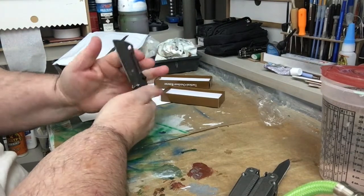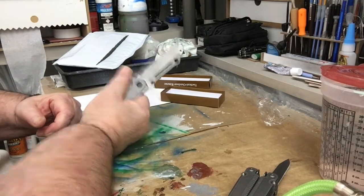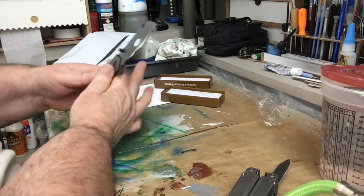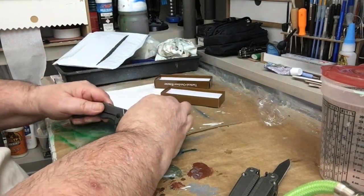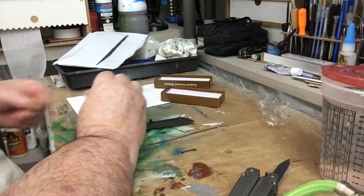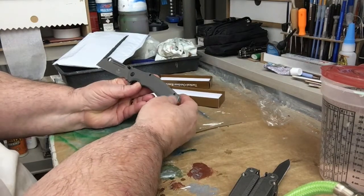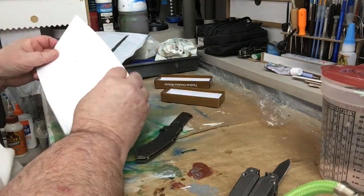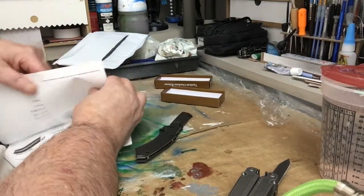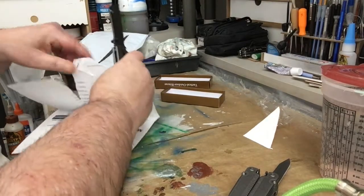Put it back and let's try the thumb part — opens up very good with the thumb part. It's not a bad price for this. It is made in China, but that's okay, they make good stuff, we do too. Let's see the sharpness of it — we'll take a piece of paper here. It's very well sharpened.